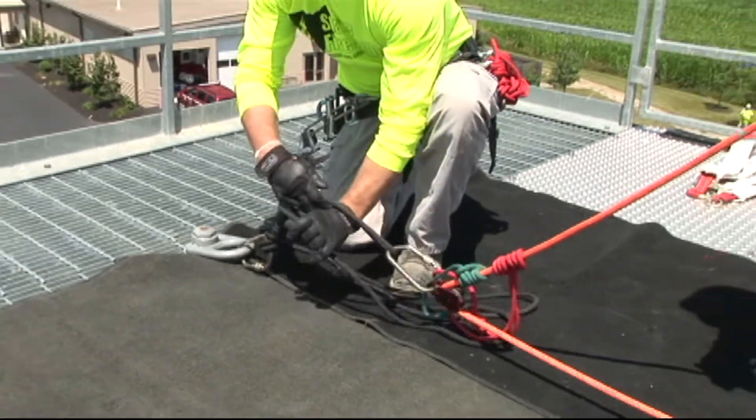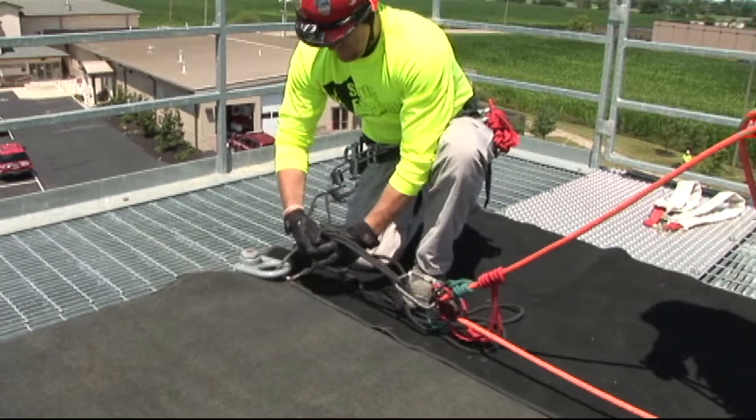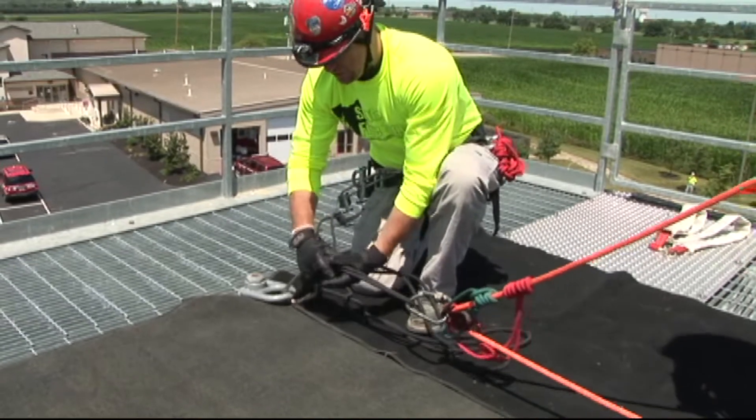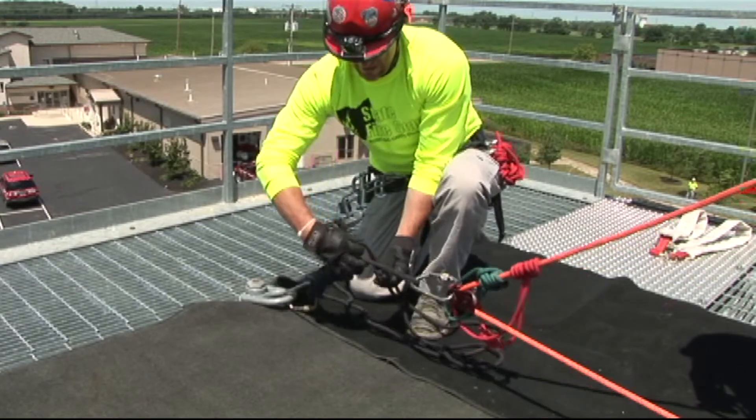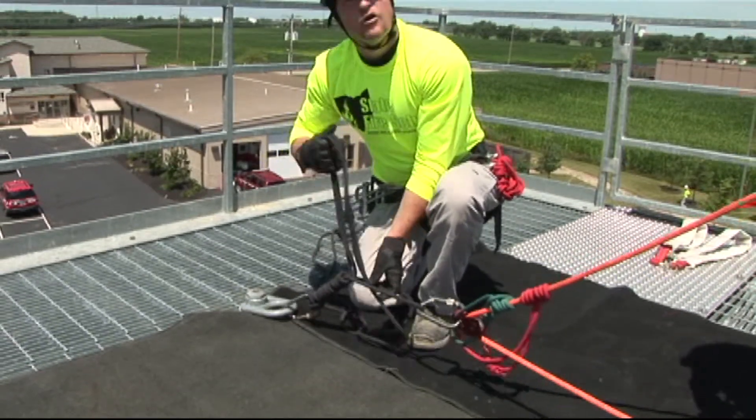Once that is accomplished, you would then ensure that you have your three to five coils on your load release hitch and perform your pass through again with your overhand.